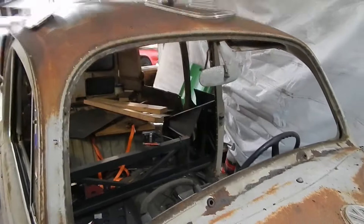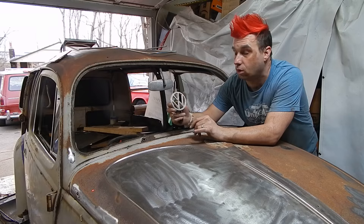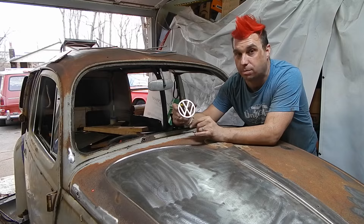Bye-bye, windshield. It's gonna go to the stratosphere. It's gonna go to near space.